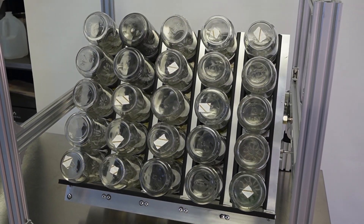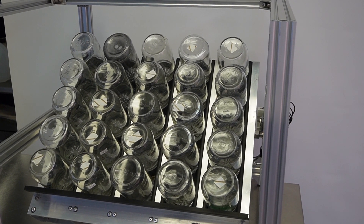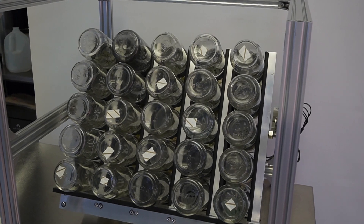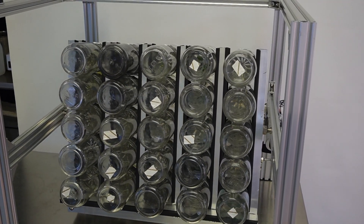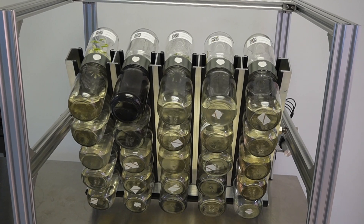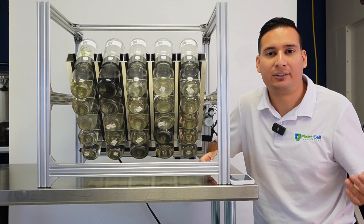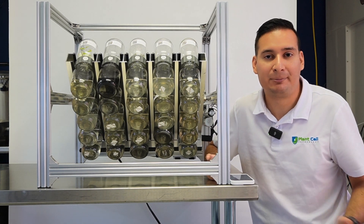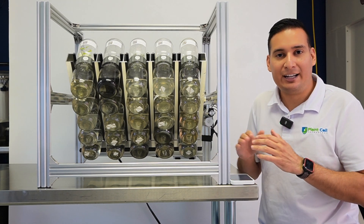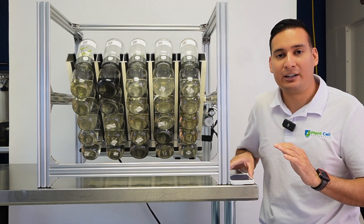When I say this is a fully automated system, I mean it — because you can program it the same way as you can program a smart light switch, where you set it to turn on at one time and off at another. You can configure your BioTill to flip, say, every six hours for one minute. You set it once in the app and you're done.